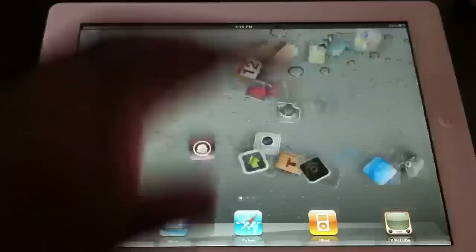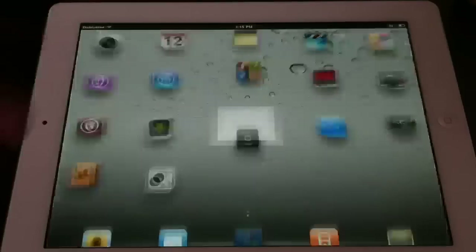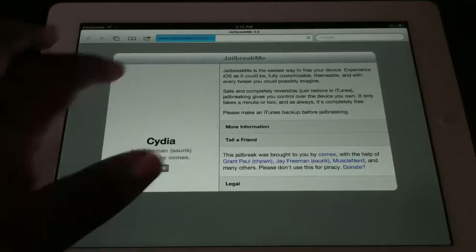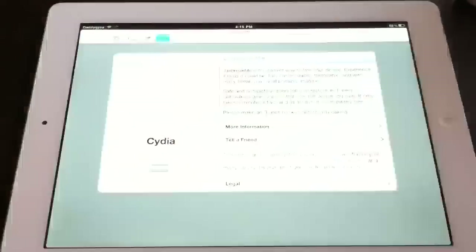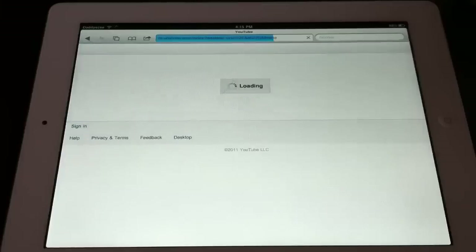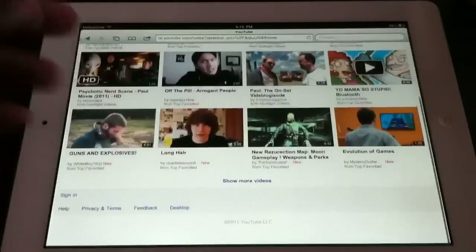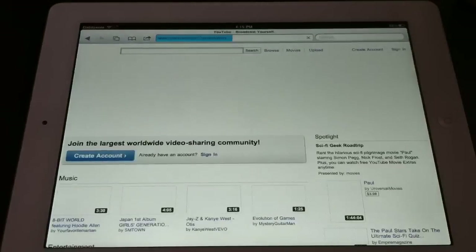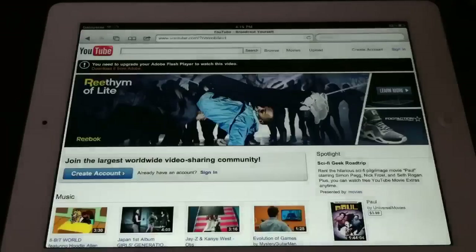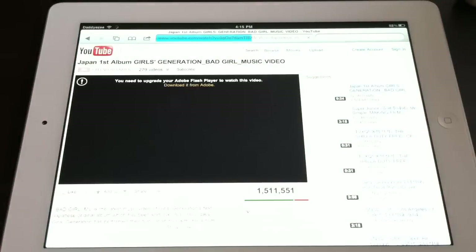And this is what the keyboard and stuff looks like. Let me actually show you something on Safari — so let's go to Safari real quick. To actually show the browser, let's go to YouTube.com. Now this does not have Flash on it, so it's not going to run newer Flash-based software and stuff like that. But as you can see, it's like that — if I want to put it in desktop mode, I hit desktop, and as you can see it pulls it up.